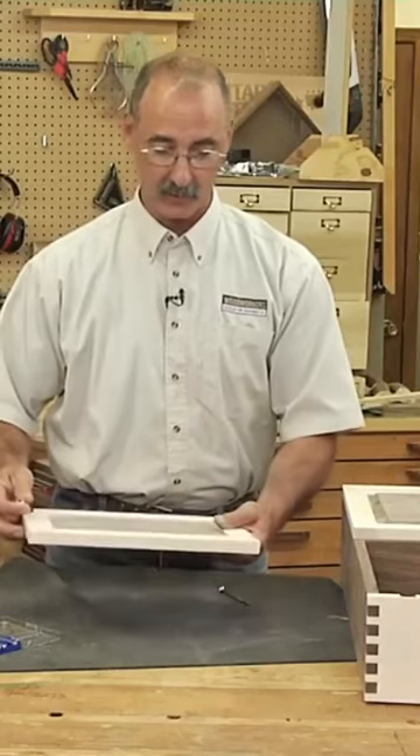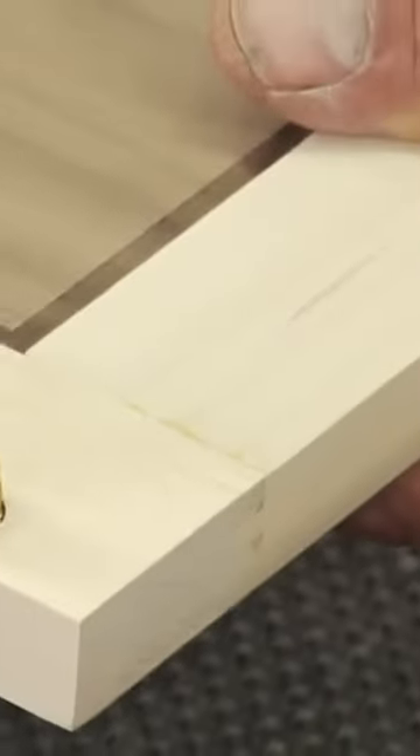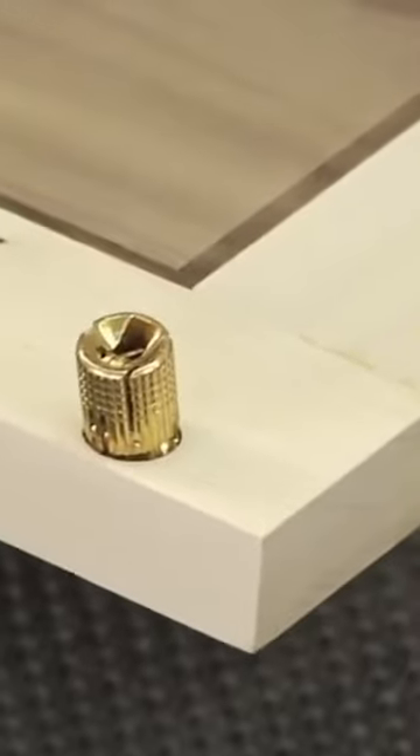In the back of the door for my project, I had to drill a hole for the barrel hinge to fit into. Don't try to cheat the system.